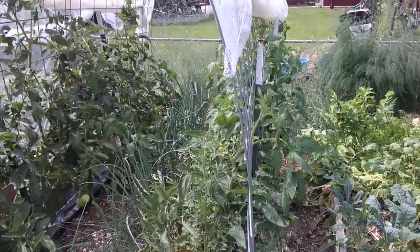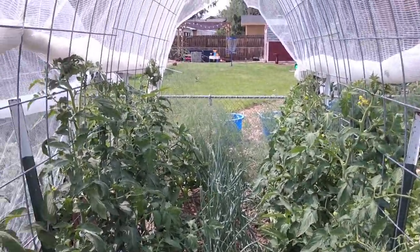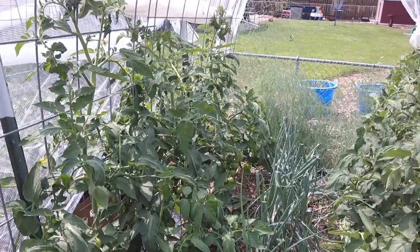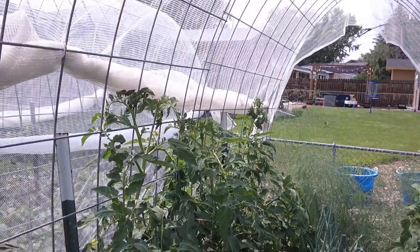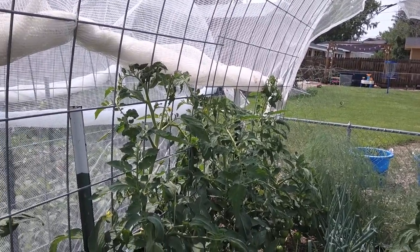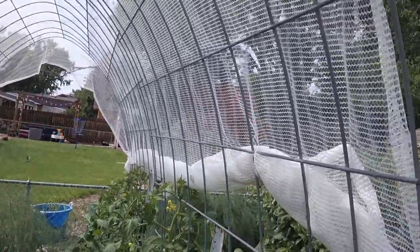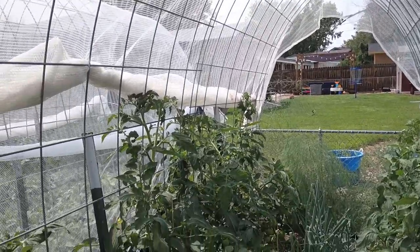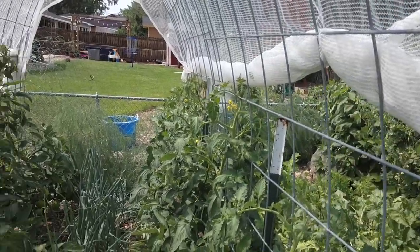Moving over to the self-irrigating planter you saw last year — last year I planted one tomato per square foot, but this year I wanted one tomato every other square foot to give them a little extra space. We got some kind of fungus on the tomatoes last year — could be that the hail cloth wasn't getting enough air. This year they're doing fine with no fungus.